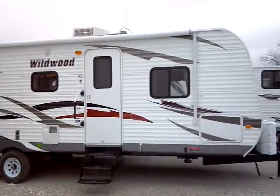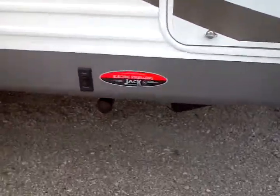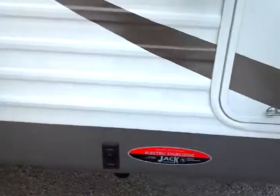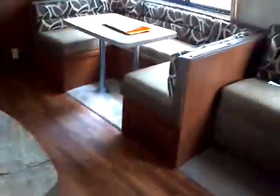It's a 2012 Wildwood manufactured by Forest River, model 29 QBBS. The electric stabilizer jacks and awning are activated with a touch control — a really cool little remote you can use to deploy them. Makes your setup very quick and easy.